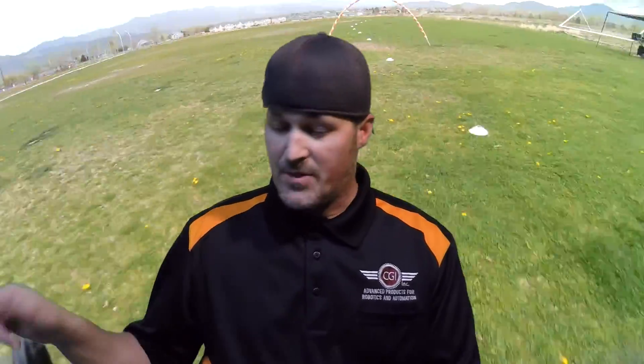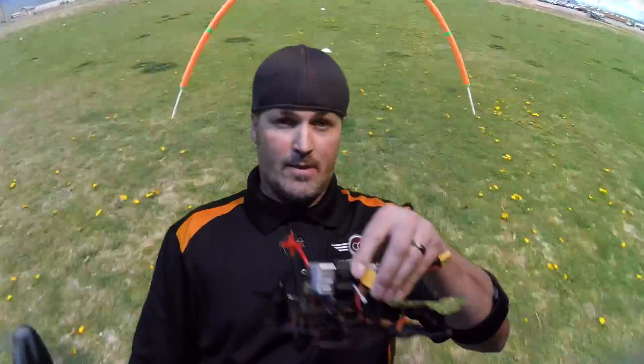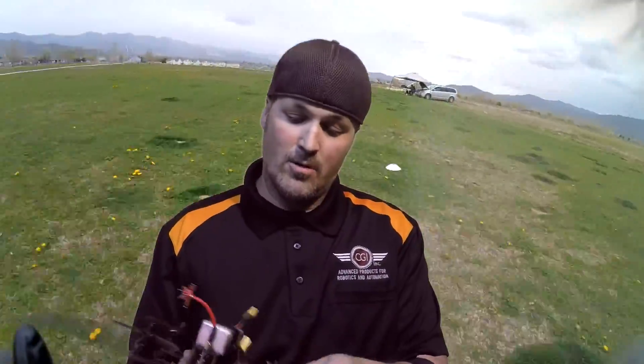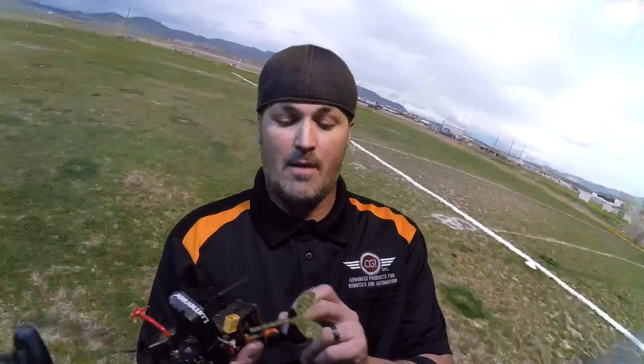So I went online researching and looking up everything I could about beginners in FPV, because before — with the QAV 400 — I had mainly flown line of sight, done a little bit of FPV but not very much, and didn't get good at it at all. After researching, I found that a lot of guys were suggesting a 180 millimeter quadcopter. So I researched a little more and at my local hobby shop, the drone store, I found this MRM 180.